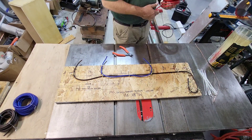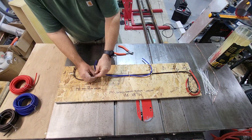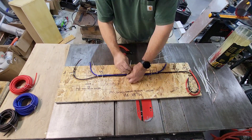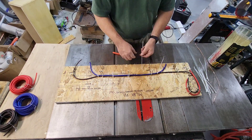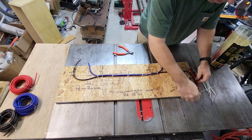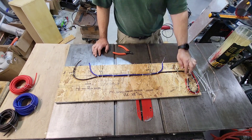The next thing I'm going to do is run the positive that goes between the battery switch and the motor controller. Now we'll put in some cable ties just to hold things together, and then we trim off all those pigtails and make everything look nice and neat.